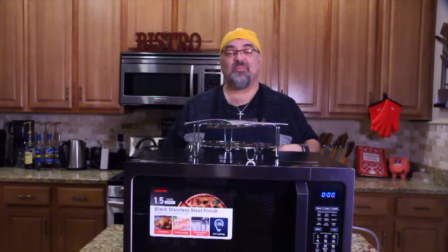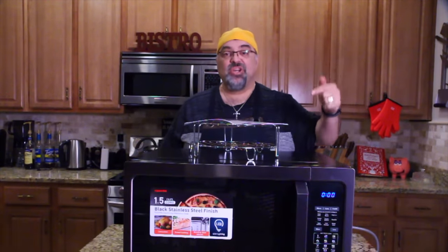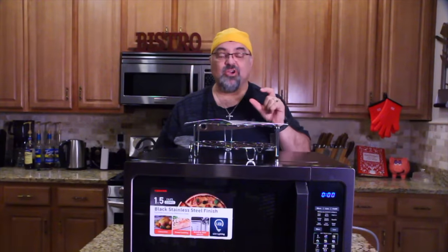Hey guys, how you doing? You probably guessed it — we are reviewing this device. It's the new Toshiba Convection Microwave. That's right, you heard me correctly. Convection Microwave.